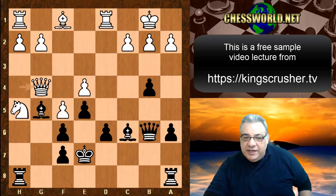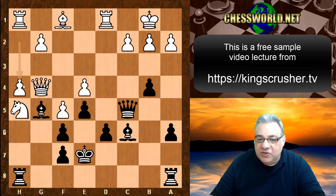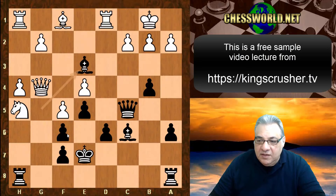Queen c5 — it's difficult to get access to f6 now. h4 takes away the h4 square from the Queen, so there's no easy way of ganging up on f6, and the Bishop eyes g5, so there's no amazing sacrifice just yet with Knight takes f6. We see rook h3, a5.